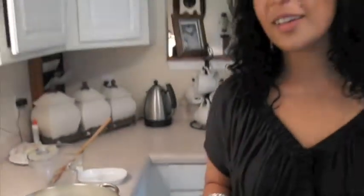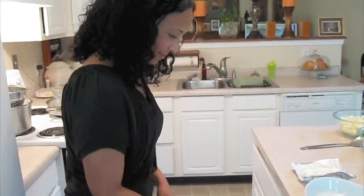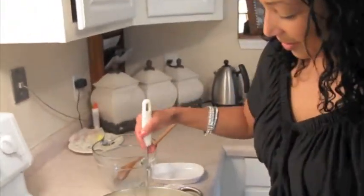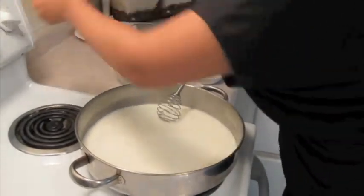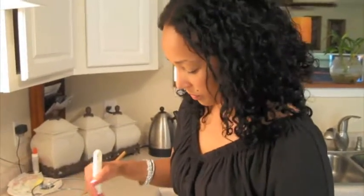What we need now is a whisk to whisk in the butter and the flour. All we want to do is incorporate all that butter and flour into the milk. I'm going to turn it on medium high just to get this heated through, because the warmer it is, the more it thickens. This whole process should take about five minutes to get this white sauce thickened.